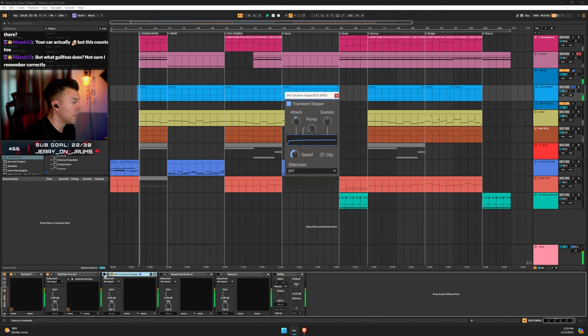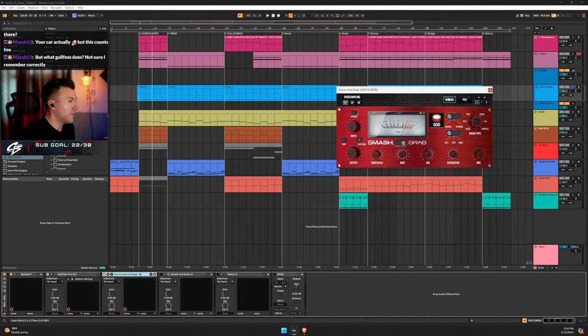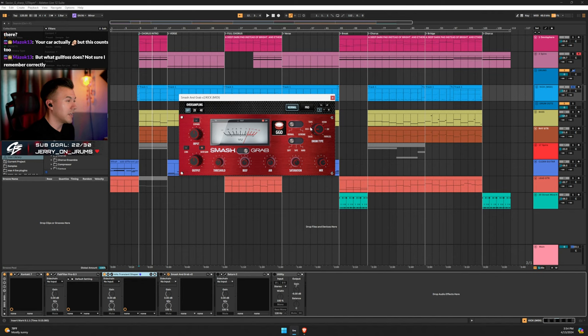Let me show before and after the transient shaper. There's a slight difference but you can hear it — it takes that sharp edge and smooths it out. Then I have Smash and Grab on the kick setting with auto gain turned on. The threshold is adjusted so you can see the gain reduction — this is a lot of the sound here. Smash and Grab is so good.